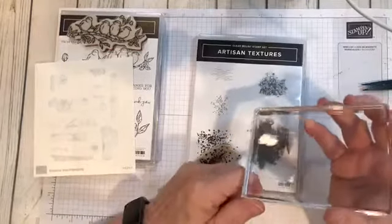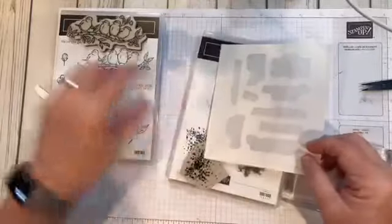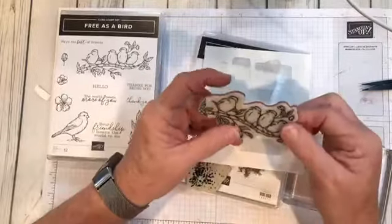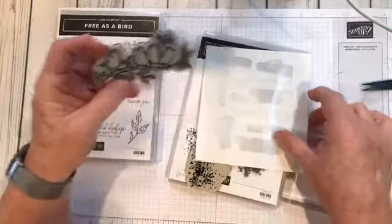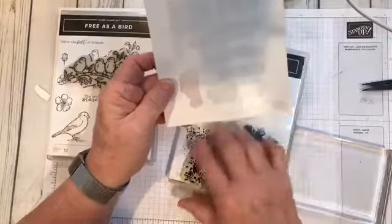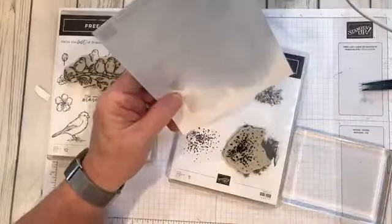This is a much easier way that I want to show you. What you need is the negative from these images that are sticky when you mount your image onto your stamp. You want to save that negative part to add to these stamps, and I'm going to show you exactly why you need to do that.